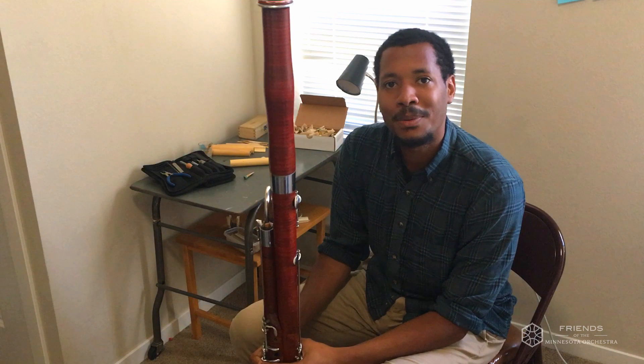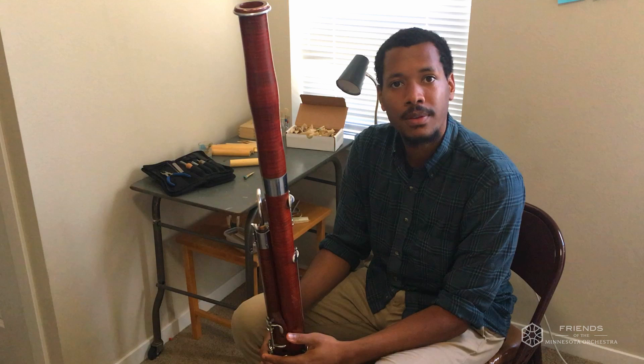Hi, my name is Kai and I play the bassoon. The bassoon is a woodwind instrument like the flute, the oboe, the clarinet, and the saxophone.